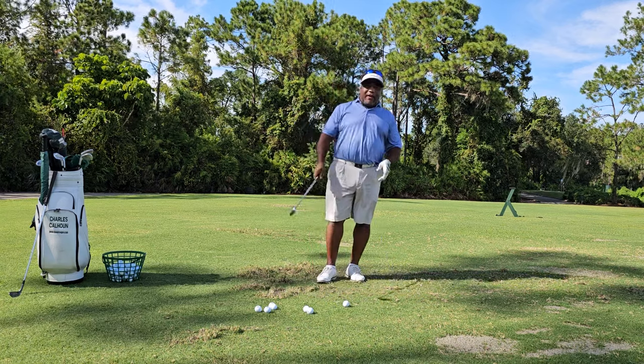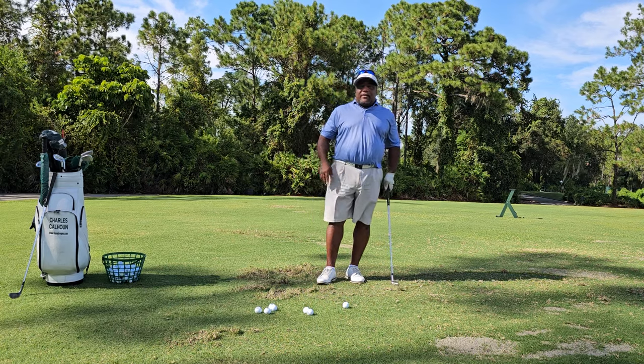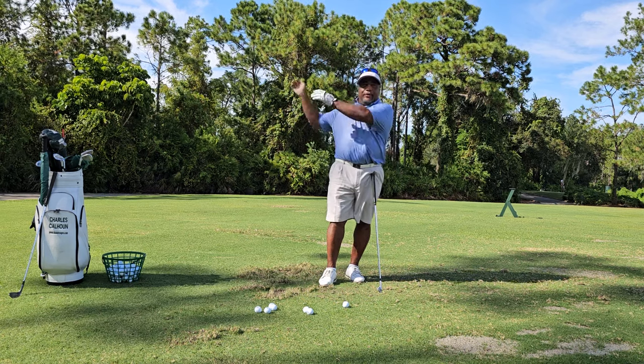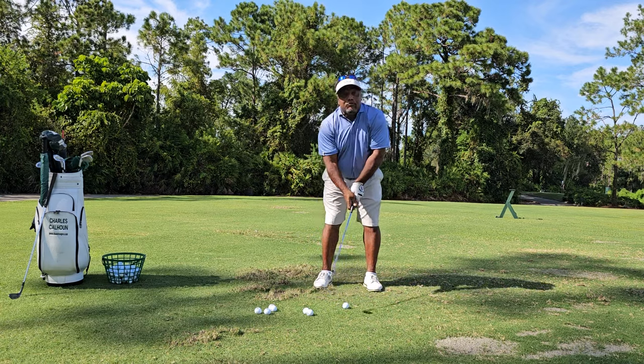I don't follow the rules. I kind of like breaking the rules. I like making my own rules. So instead of a lead arm and a trail arm, since we put both arms back here, how about just having two trail forearms and make swings feeling two trail forearms.